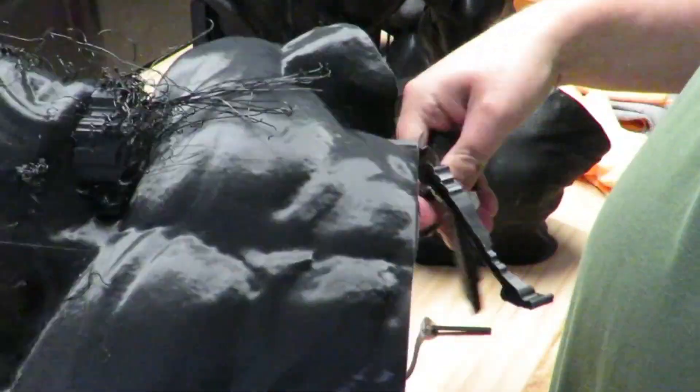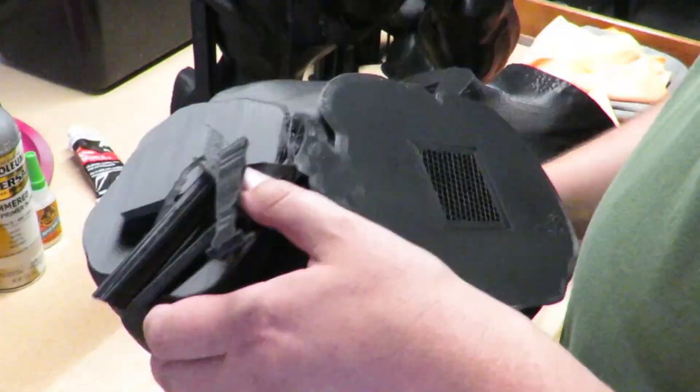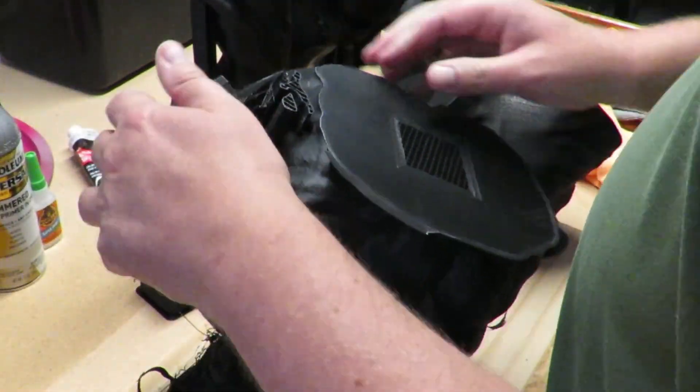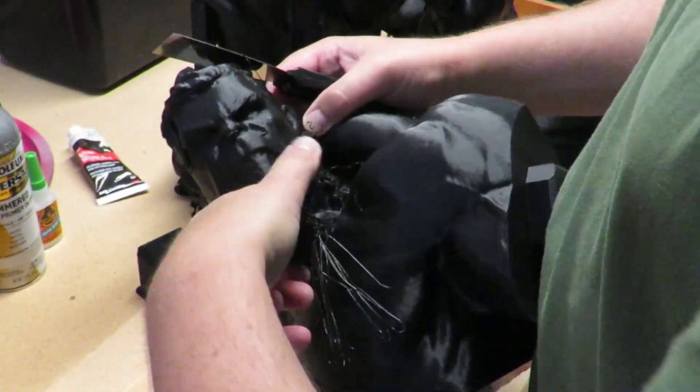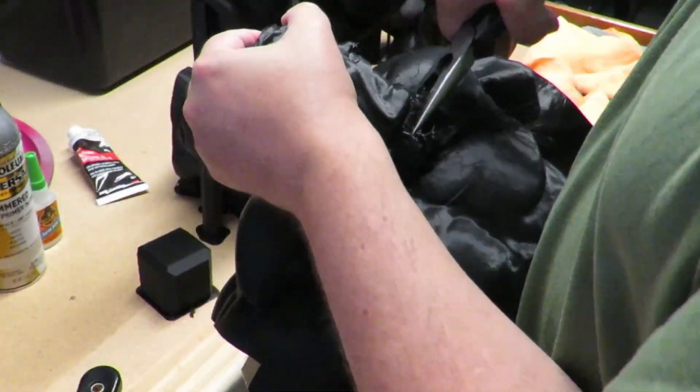We started our journey by 3D printing the incredible Hulk model, which is free to download at the link below. But here's the catch — we faced some unexpected issues along the way. To overcome these challenges, I had to get creative.